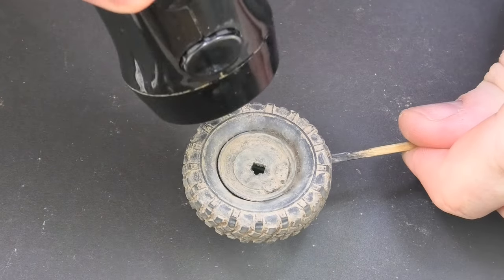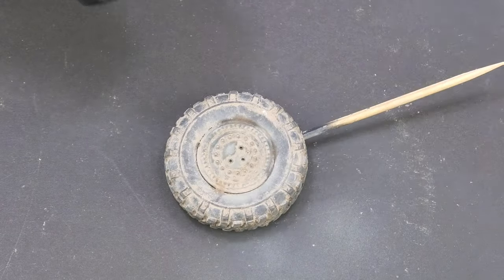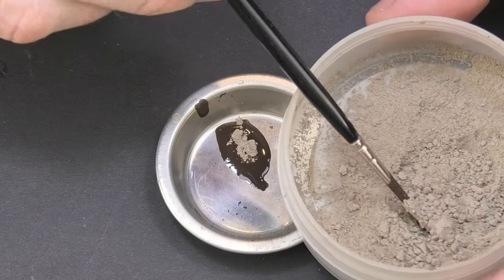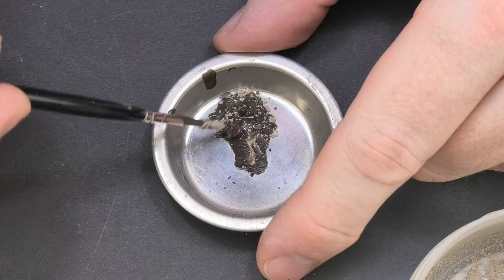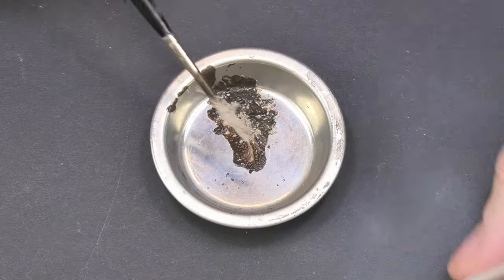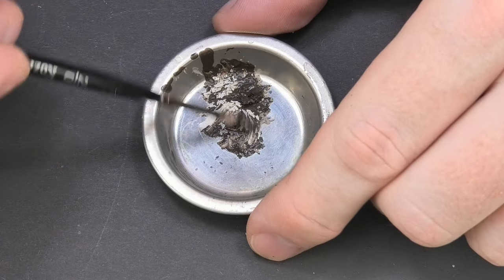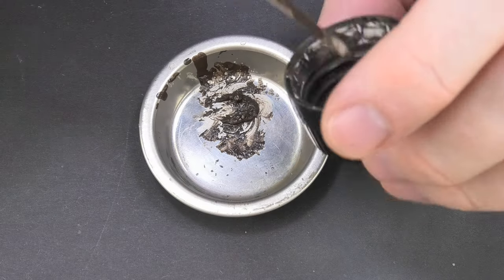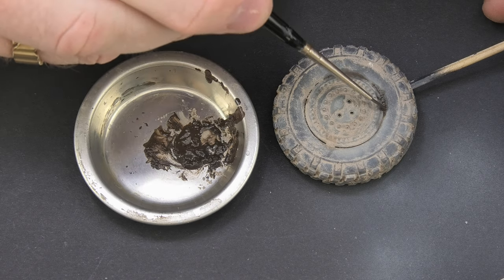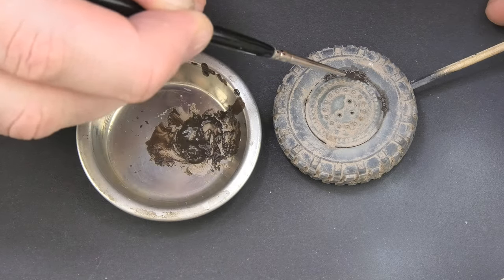Drying with the accelerator definitely speeds up the whole work and you can immediately see the effect. Fresh mud is mixed with the pigment to obtain a mud in which the texture will be visible. You need to check what proportions will be best — it's important that it's not too thin or we will lose the effect, but too thick will be difficult to apply. Irregular spots in the groove near the rim and possibly on the sides of the tire in the tread will be the best solution.